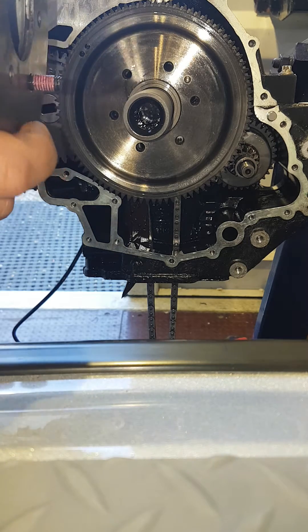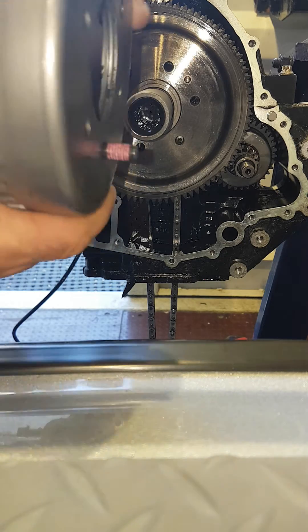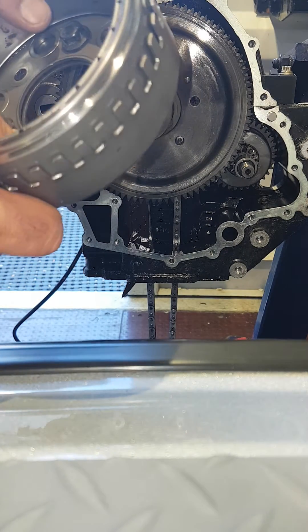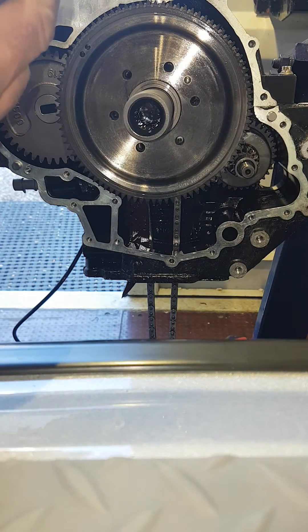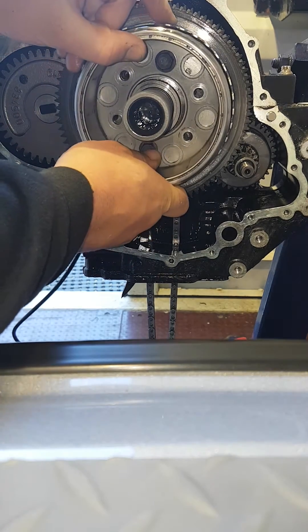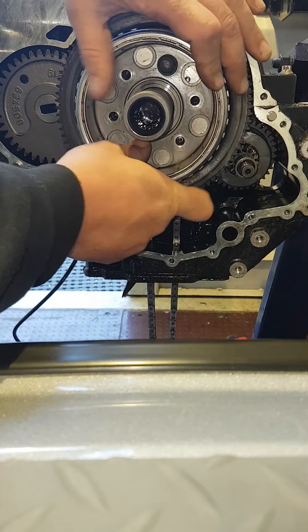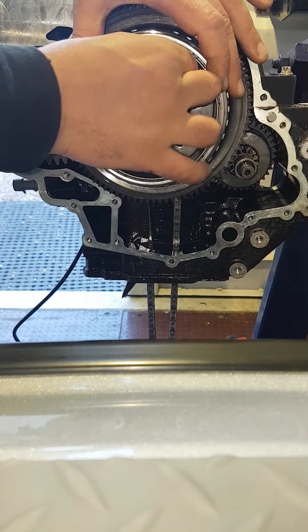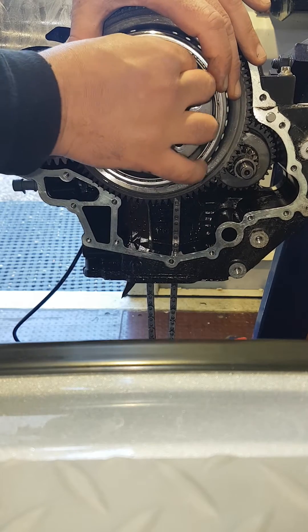These bolts — if you find that you have stainless steel ones in there originally, they should be this type when you replace them. They can be bought from Sea-Doo; I'll give you the part number in a second. It's a new torque sequence that you have to adhere to to stop the flywheel from falling off in the future. I'm just going to do them up finger tight for now just to hold it in place.